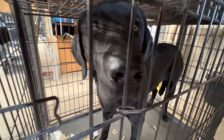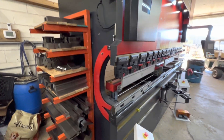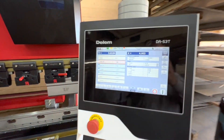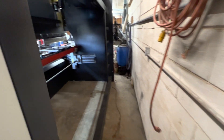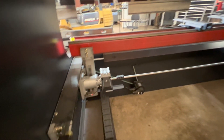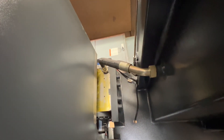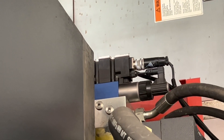This guy right here is a fireball — lots of energy. We were having a hard time getting stuff done because he was so excited, so we had to put him up for a minute while we worked. Here's a little overall tour of the machine. Back behind at the back gauge, the structure on this thing is just incredible — three-inch plate is what it's constructed from. Again, it's 10 feet wide, 200-ton capacity, and that's 200 metric tons, so it's actually 220 US tons.